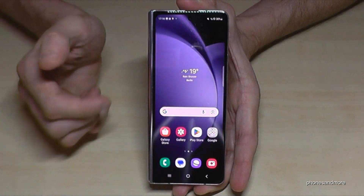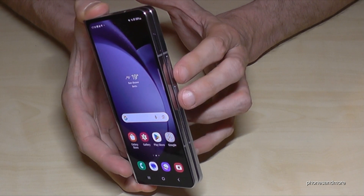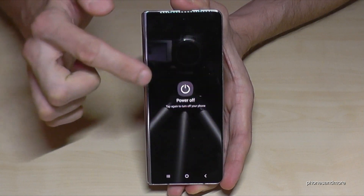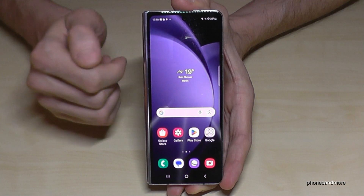So how do you power off the phone? For that, you will need to press next to the power button also the volume down button. Just long press both buttons together and then you will finally have the power off menu, and you just confirm on power off.